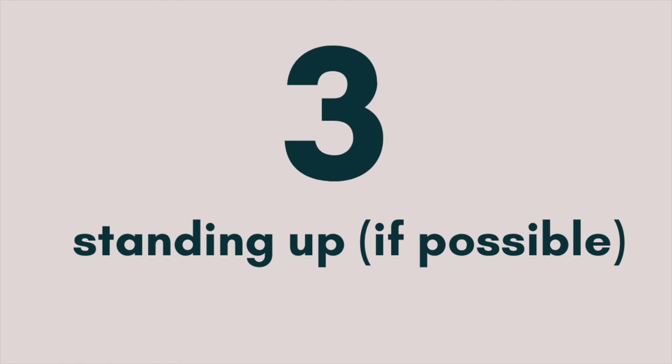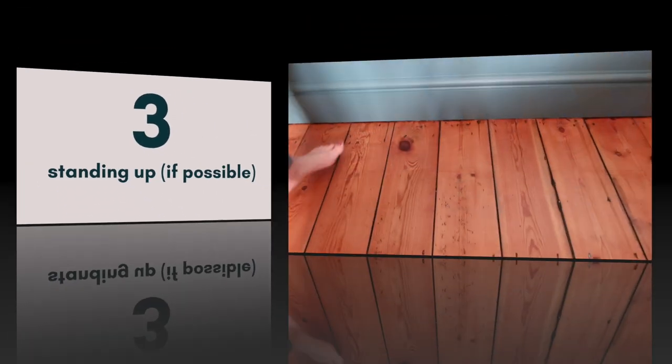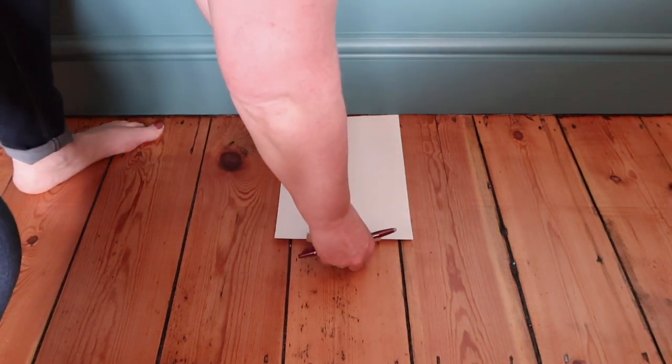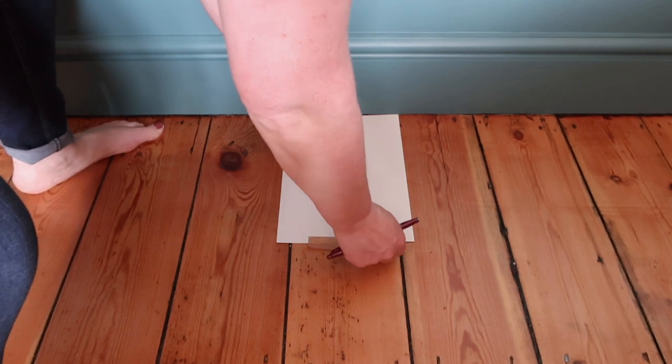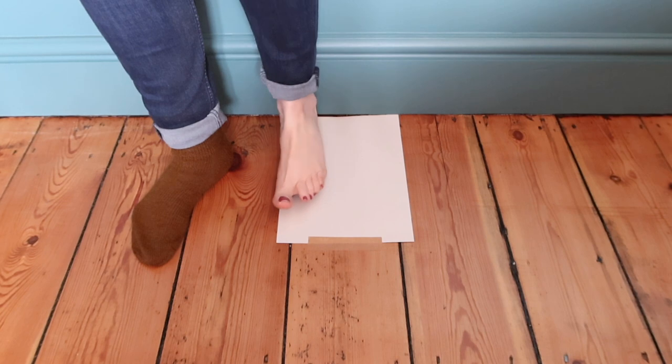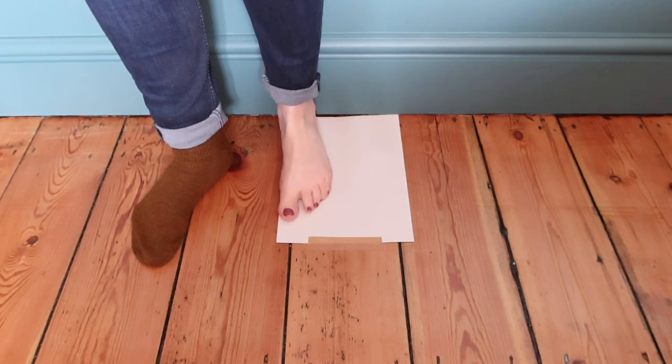Three, the person being measured to be standing up so that their full body weight impacts the measurement. Then you simply place a piece of A4 paper on the floor with the short edge parallel to the wall and secure it down with some tape. Place the heel of the foot against the wall with the inside of the foot running to the long edge of the paper.